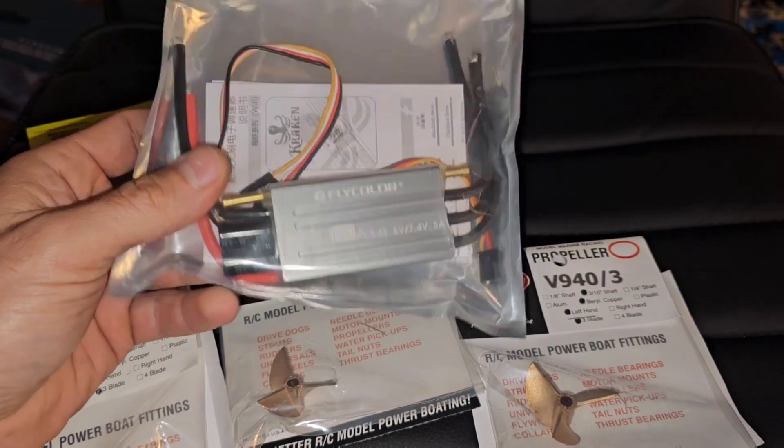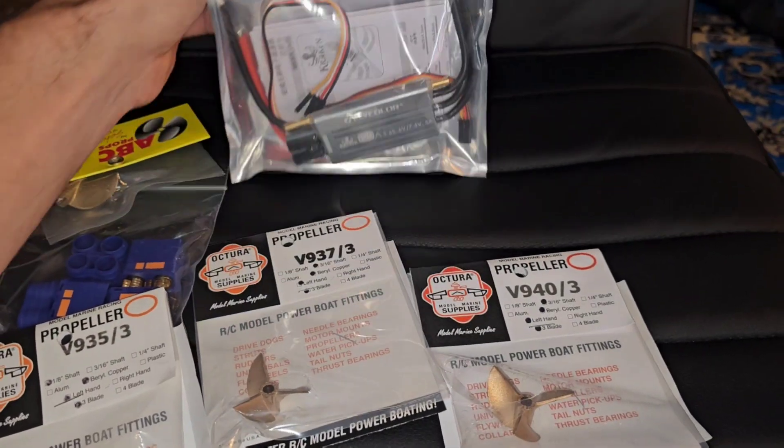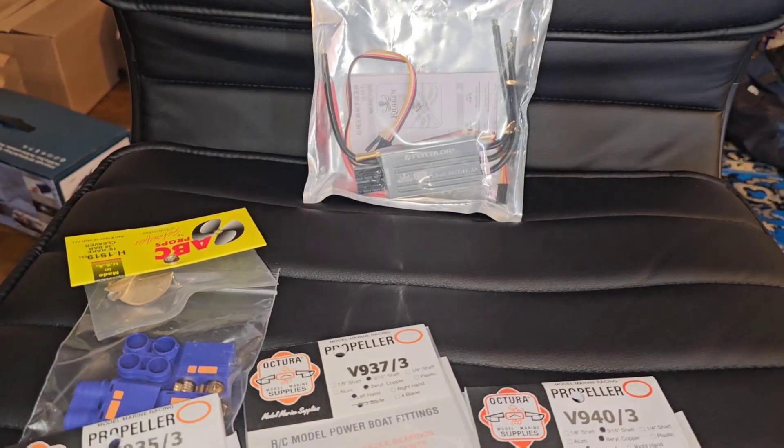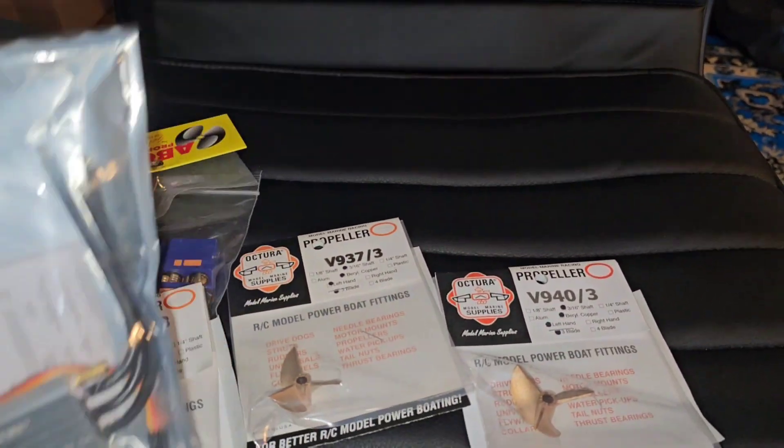Octora doesn't make raked props like this that I've seen personally, but we've got another Fly Color Kraken 120 and that's what we needed for the Project Century build. I went ahead and ordered it — Offshore Electrics had ten of the 180s and ten of the 120s finally in stock.